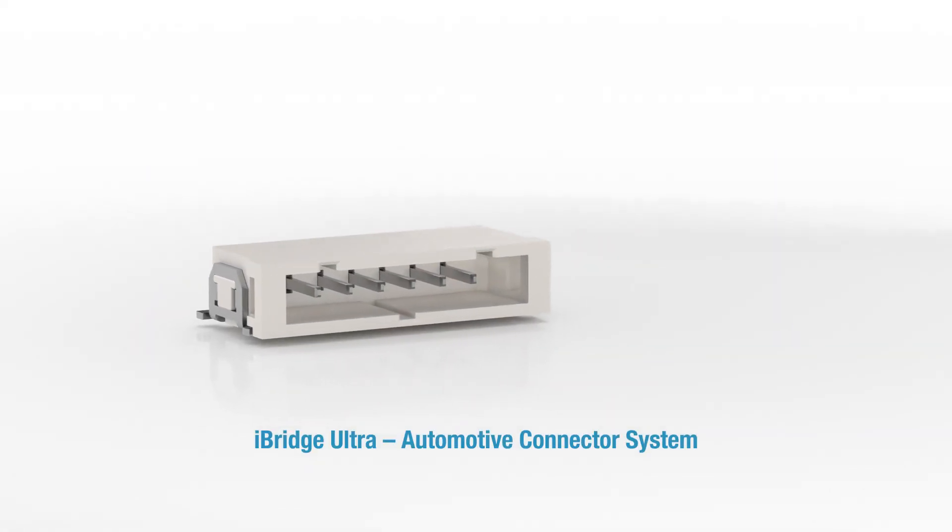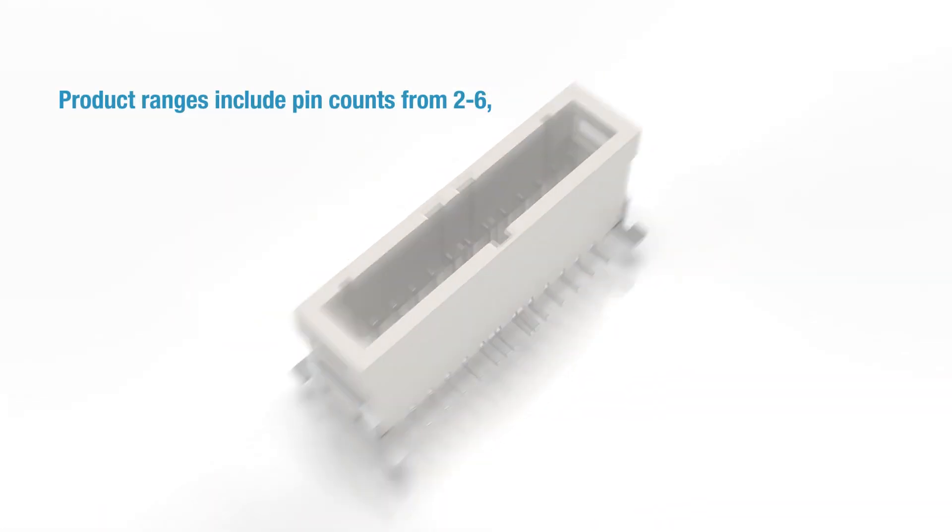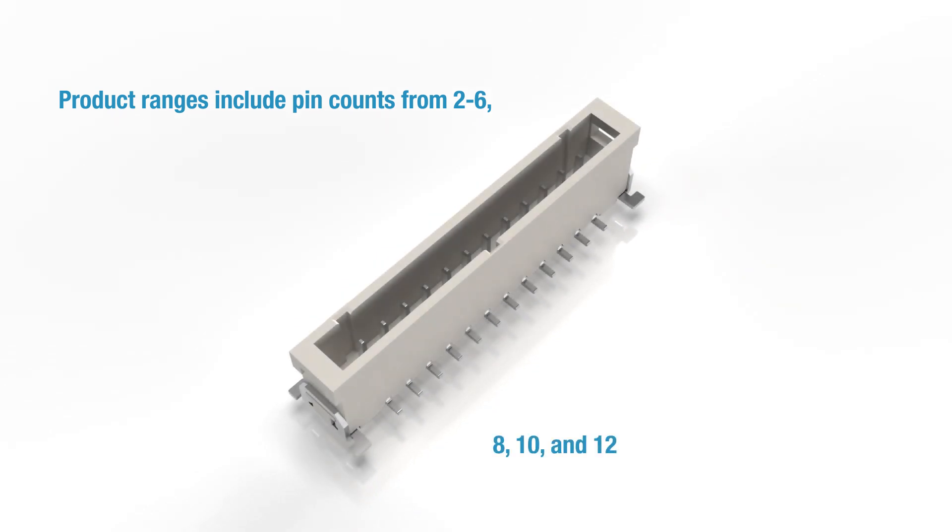The iBridge Ultra is an automotive connector with a 2 mm pitch. Product ranges include pin counts from 2 to 6, 8, 10, and 12.